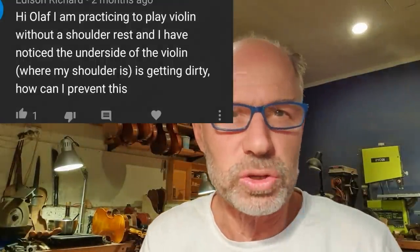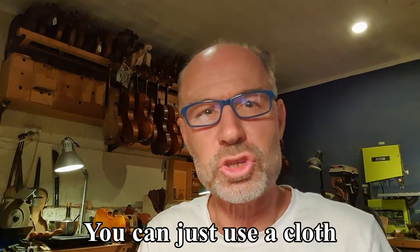First question: I'm practicing to play violin without a shoulder rest, and I've noticed the underside of the violin where my shoulder is is getting dirty. How do you prevent this? This one is easy — use a cloth. I'll show you.